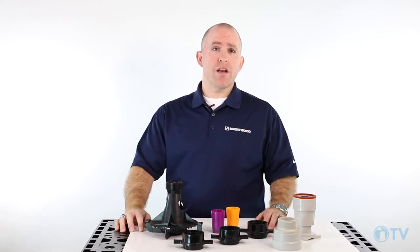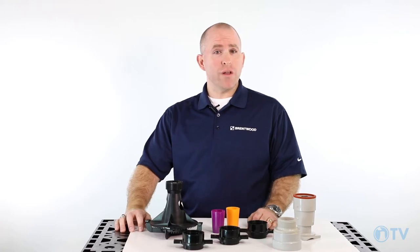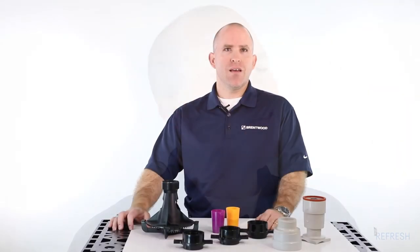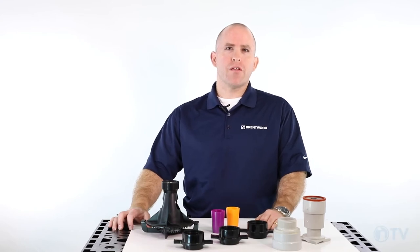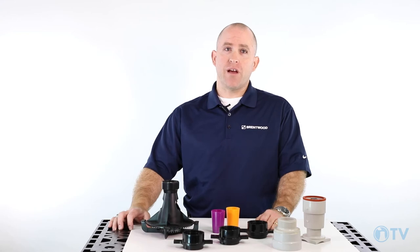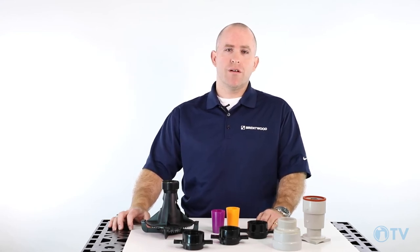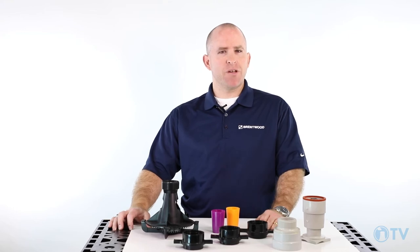When looking for a nozzle that is going to help make sure that the fill and your cooling tower perform at their best, get your umbrella because with the Deck Spray and AccuSpray nozzles, we've got you covered. Thank you for joining us for another Tech Refresh. Please check out our website to learn more about Deck Spray and AccuSpray nozzles and other Brentwood products. Until next time, keep it cool.